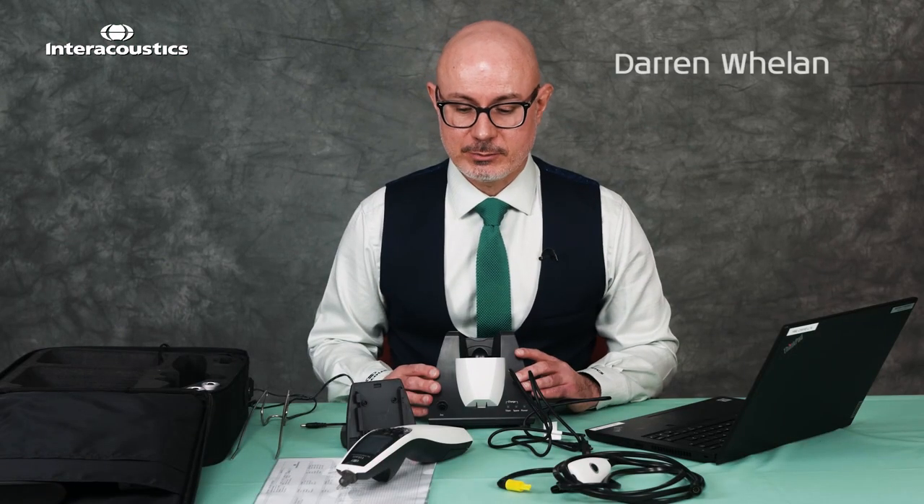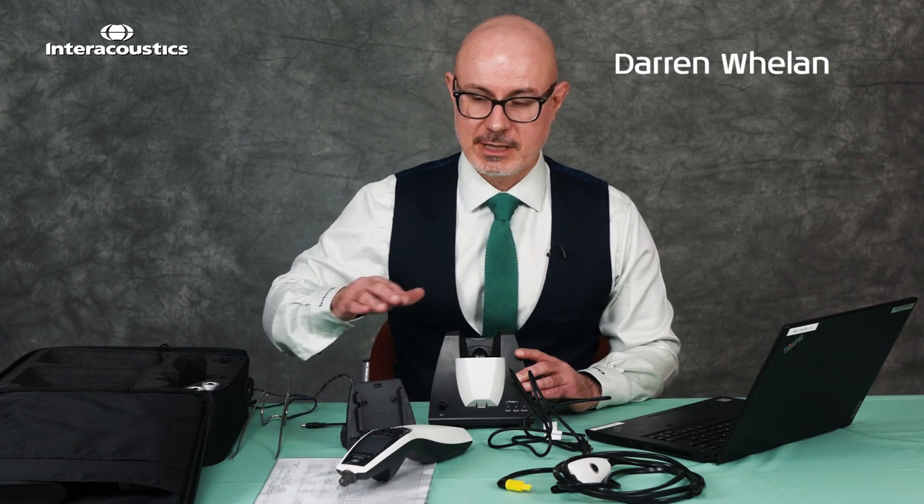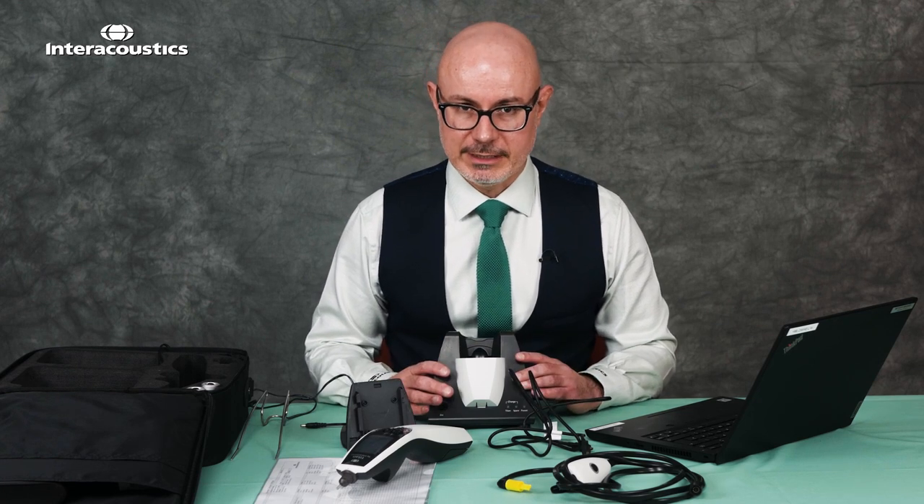In this video we're going to look at how to set up your Titan once you've received it. We've taken the main components out of the bag and we're going to go through a step-by-step guide of how to get it ready for the clinic.